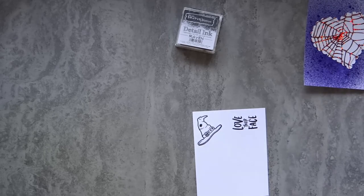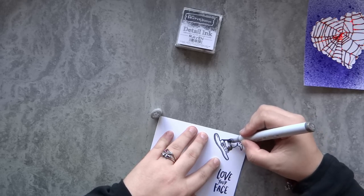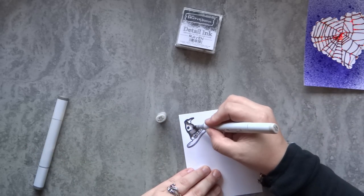I'm going to color up this hat with a couple of Copics — I'm using some warm grays and a couple of the BGs. I'll have the markers I use listed below, or you can follow the caps on the screen. I'm also going to fussy cut these out.